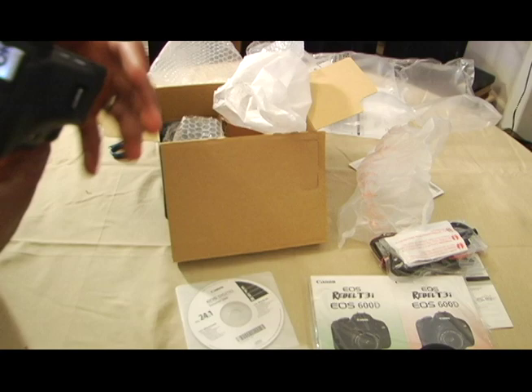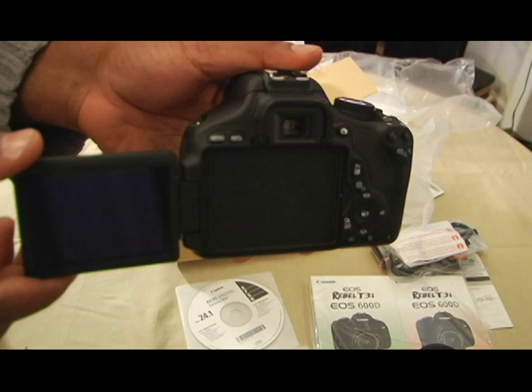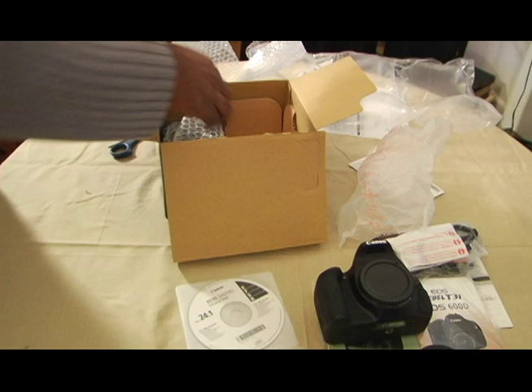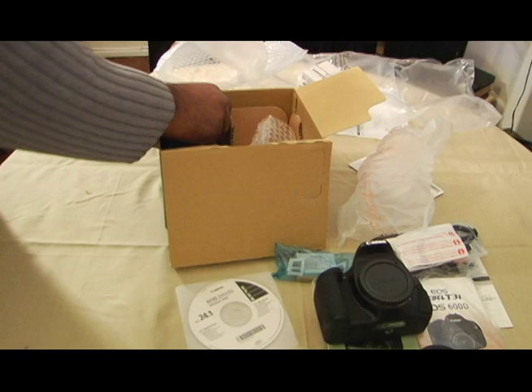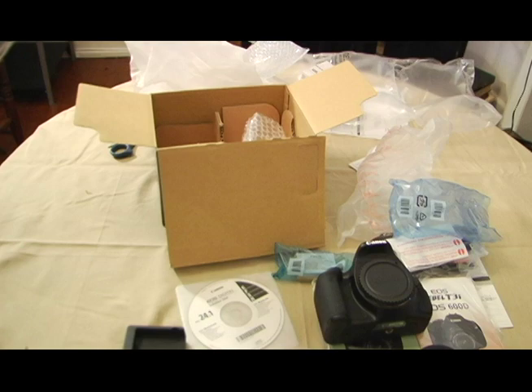Here's my articulated screen and our viewfinder. As a double-whammy bonus, looks like we also have a battery that came with it, a charging unit for the battery, and let's not forget our AC adapter.